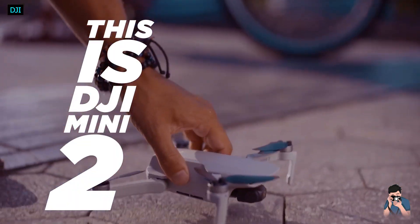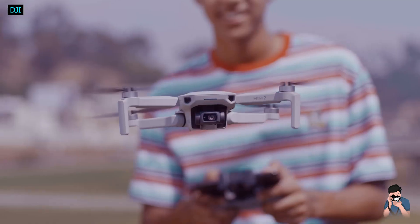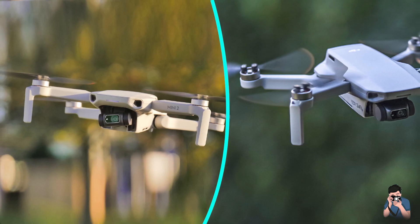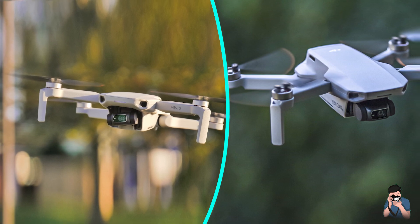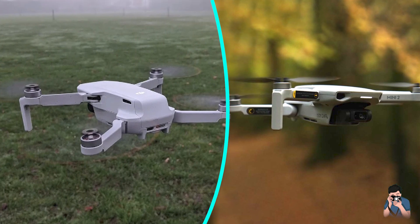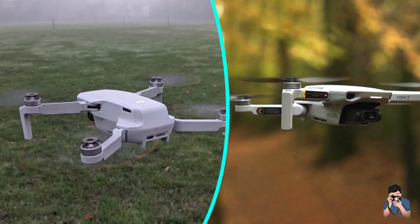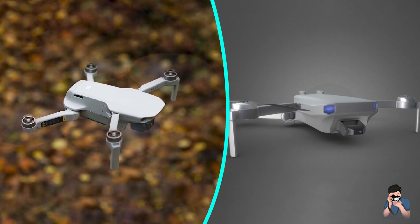DJI Mini 2 Review. When the first Mavic Mini was introduced, it was clearly created with one purpose: make a drone with an adequate camera that weighs under 250 grams. That number is the key spec because anything under it still doesn't require FAA registration. The new DJI Mini 2 hits that same sub-250 target but with fewer compromises than the first Mini.